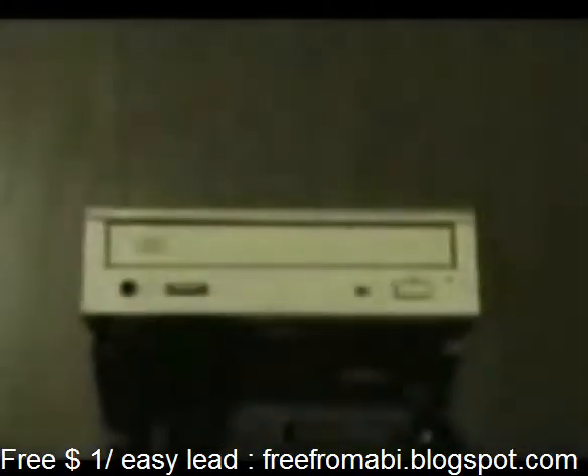We have a CD-ROM and will show you how to convert it into a DVD reader. Here we have an old 48-speed CD reader.